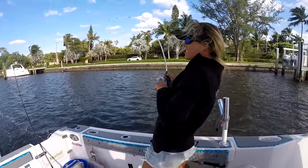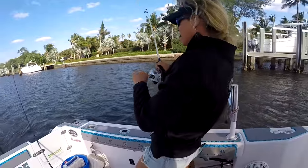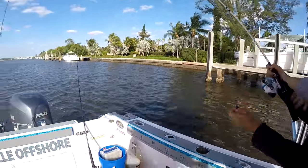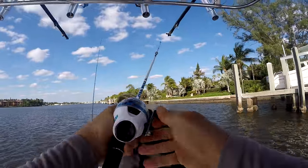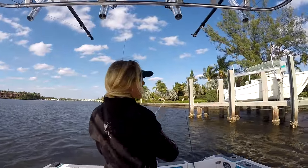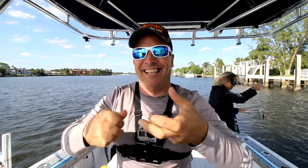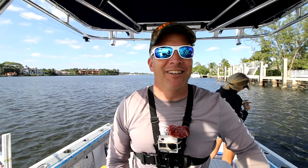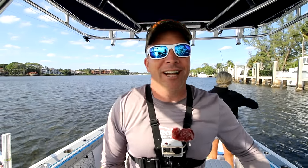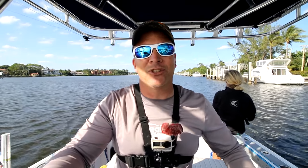Alright, we got a little fish on! We struggled to figure out how to reel on this Zebco — we were reeling it like a spinning reel instead of a conventional reel and the fish came off. We lost the fish. So far it's Zebco one, Team Darcy zero.